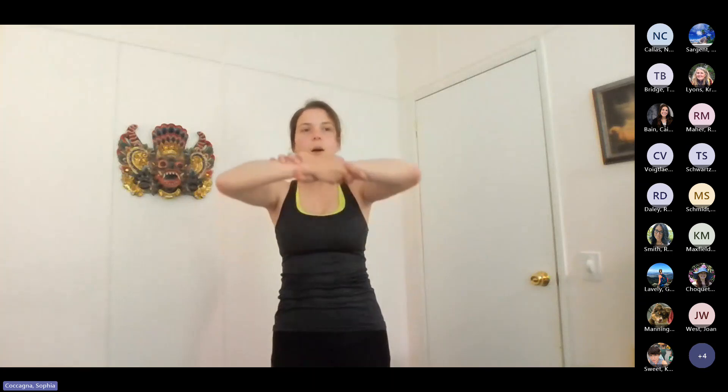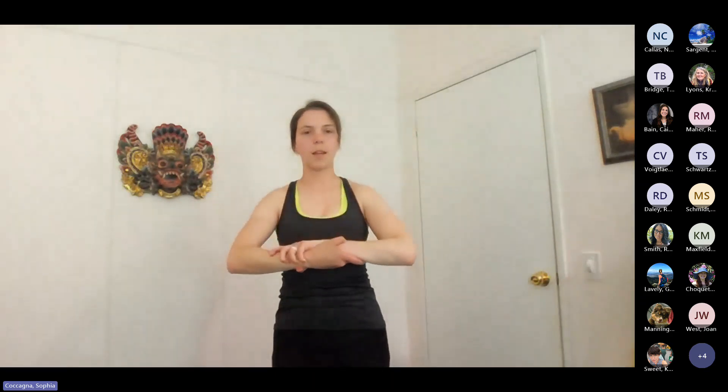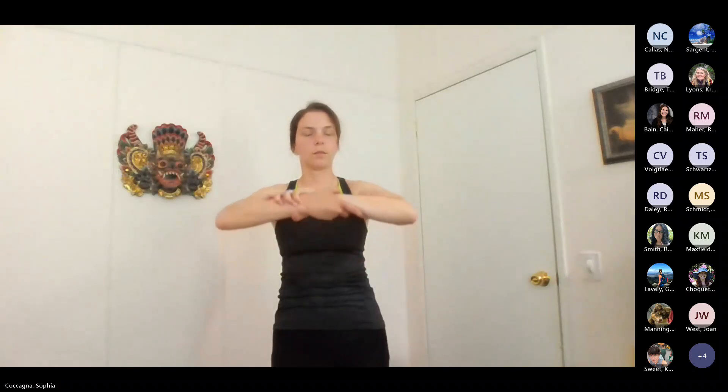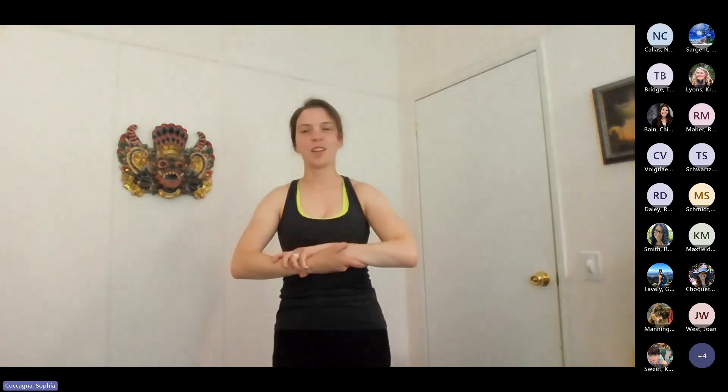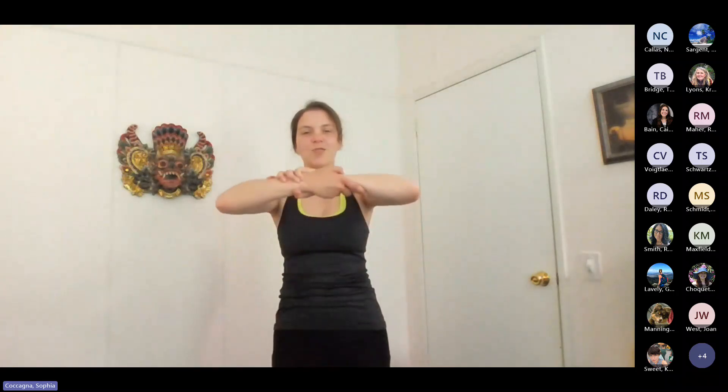Go ahead and flip your grip. So now I'm going to switch my hand position a little bit, get a slightly different angle, and we'll go up and down a couple more times here, warming up our upper body. Hopefully you're starting to feel a tiny bit of heat rising.